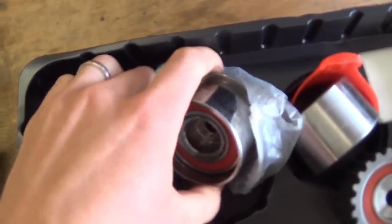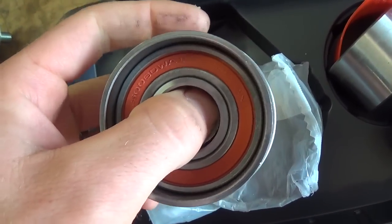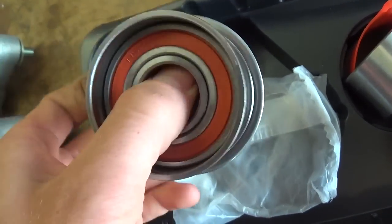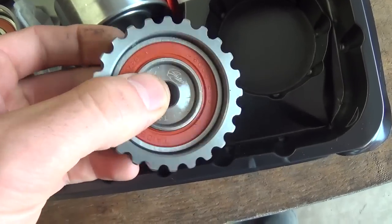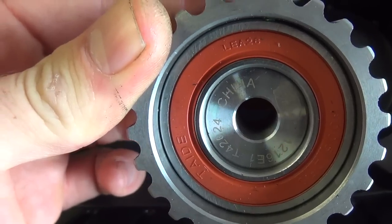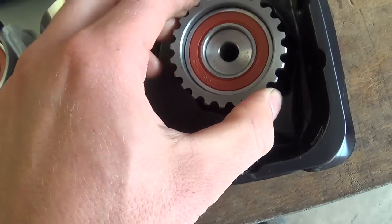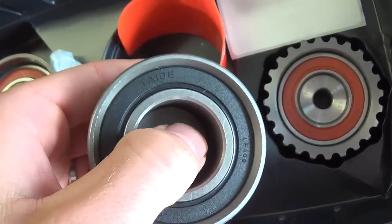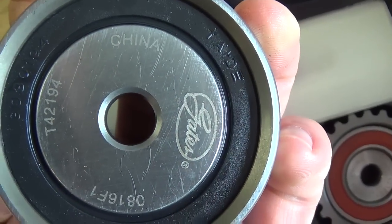Looking at the pulleys — this one came in plastic wrap, and it's the one that was loose on the bottom. It says NSK Japan, exactly the same as the OEM, which is what I expect from Gates. But looking at the tooth pulley — not good. I'm not installing that either. And this last pulley, the smooth one that goes towards the top — Gates, this is not cool. What happened to OEM quality?